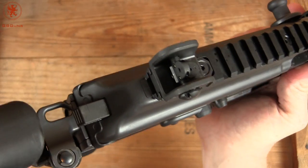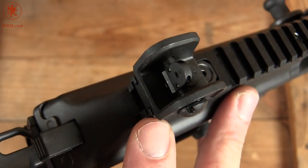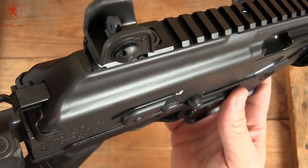The rear sight is a peep sight with two little vials of tritium — you see those white dots there. So you effectively already have night sights, which is pretty neat.